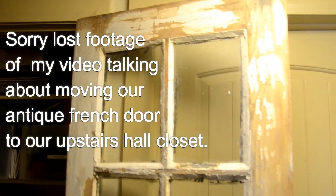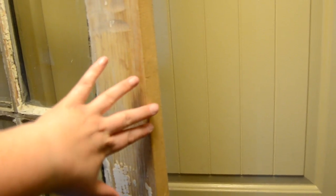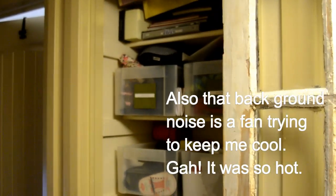My hubby sanded off all the chippy paint the best he could because it's really messy — it was landing all over the floor and it's lead paint, so he sanded it down really good. He also had to sand down this side so that it would fit inside the door frame.